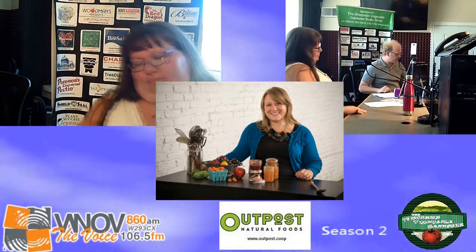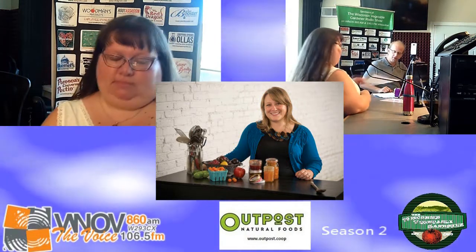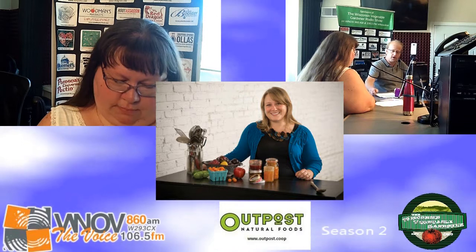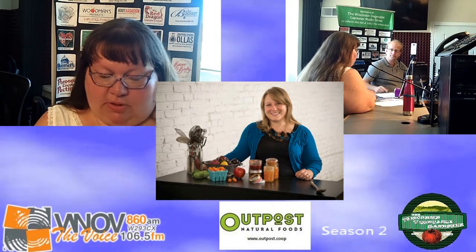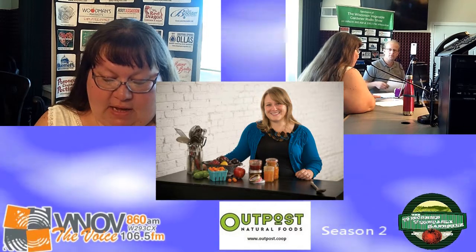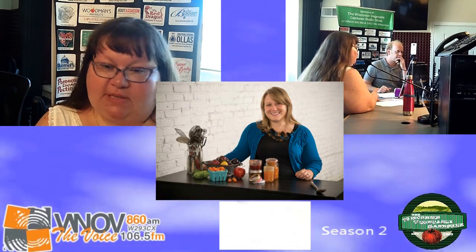Hi there. Thanks for having me. I'm really glad to be here. Thank you for taking time to share some of your canning knowledge with Holly, myself, and all of our listeners. So you do a lot of small-batch canning. There seems to be a misconception that you have to can in large amounts. Tell us more about the small-batch canning.